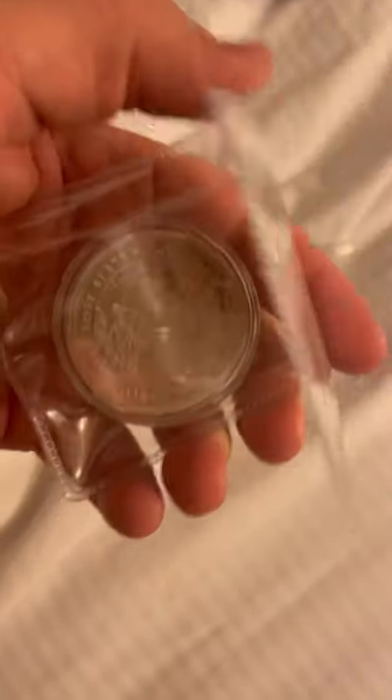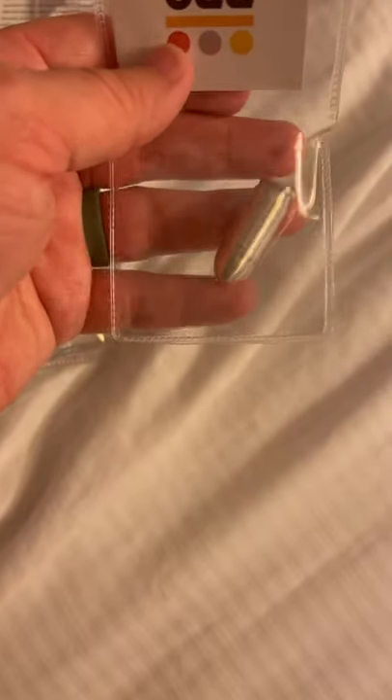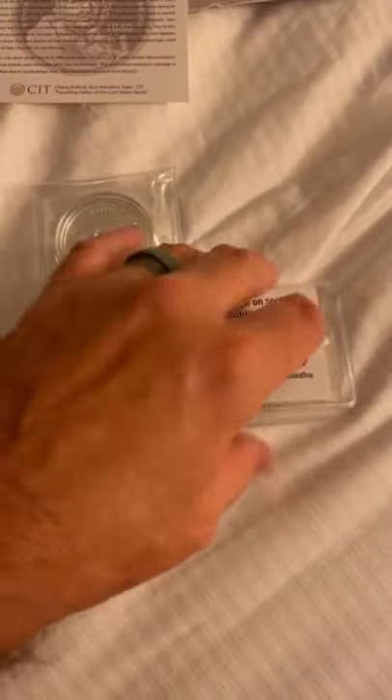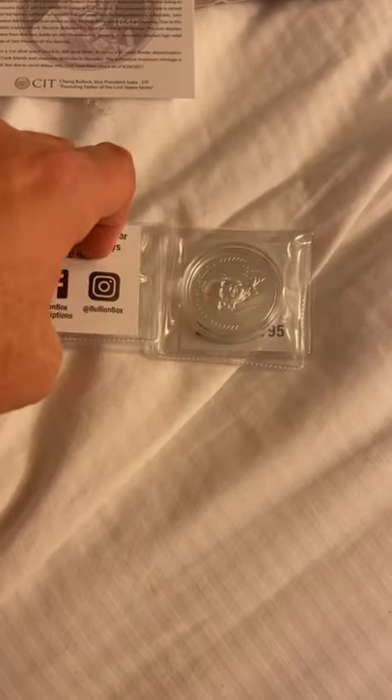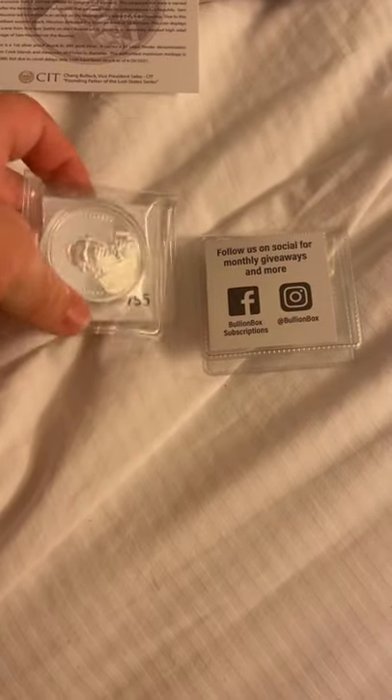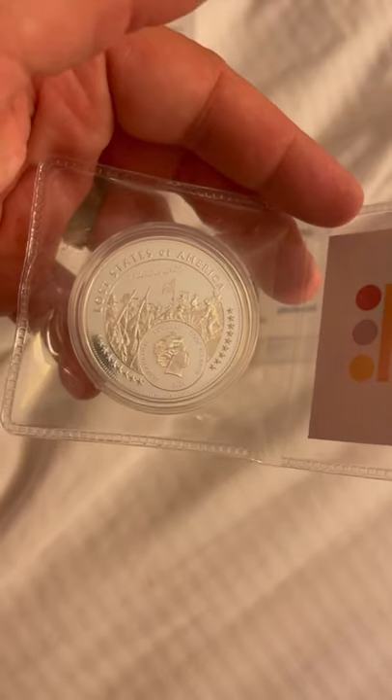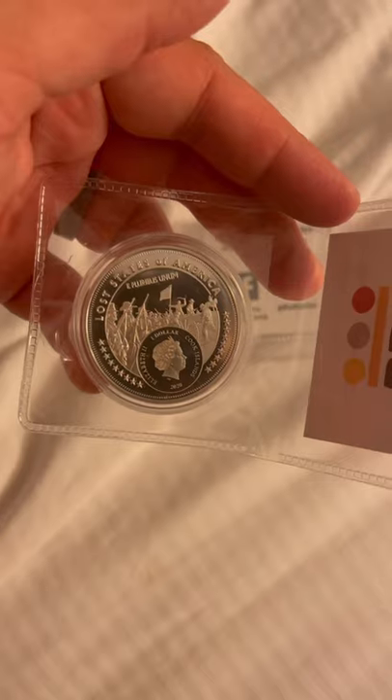Once again I paid $150 for this box. The pew rounds — one ounce pews — are going for $35 to $40 on individual sale from APMEX. You can find them on private sale for anywhere from $30 to $50. Silver spot is around $26 to $27 right now, but being a pew you can probably get about $35 to $40 for it. So if you put that together — say $100 for the Jacinto and $40 for the pew — that's $140 for the box, so I probably broke even on what I paid with $150. But please, if anybody has more information on these particular coins, drop those comments down below. This is my first time doing a Bullion Box subscription, so I'll probably give it another month and see what the next box is like before deciding whether to keep it.